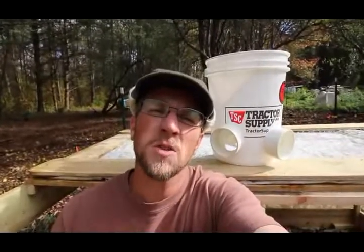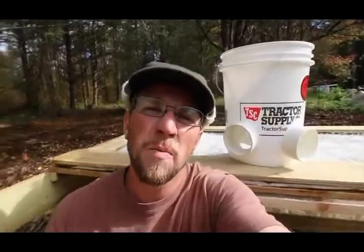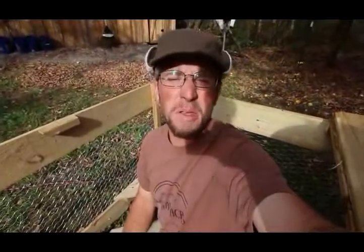Good morning, Modern Steaders. In this morning's video, we're going to make an automatic chicken feeder out of a five-gallon bucket and a 90-degree elbow. That's going to fit perfectly for our seat bracket that we made on the Modern Steader $30 chicken coop built in 30 minutes.